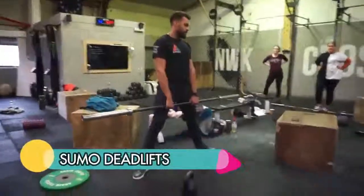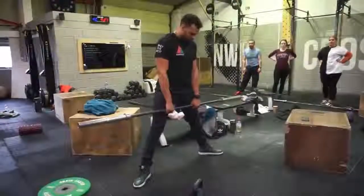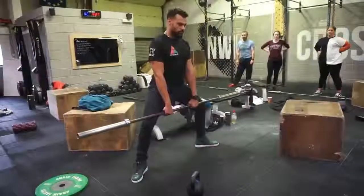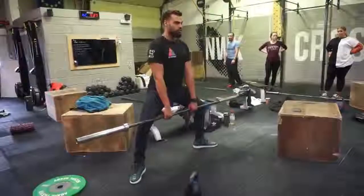Sumo deadlift. Same thing as before — you do not let your hips ride back, you keep your hips upright. It's like a ballerina doing a plié. You point your feet out, probably like a 10 to 2. From here, upright posture, core tucked. You're going to run the bar down your legs in an upright position, and then drive off to come up, pushing your knees out.